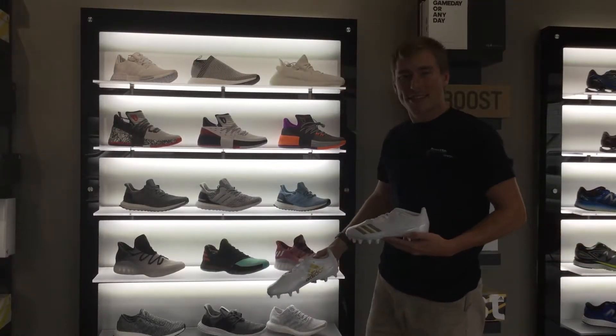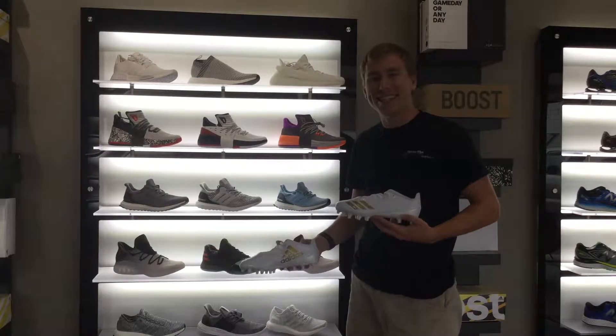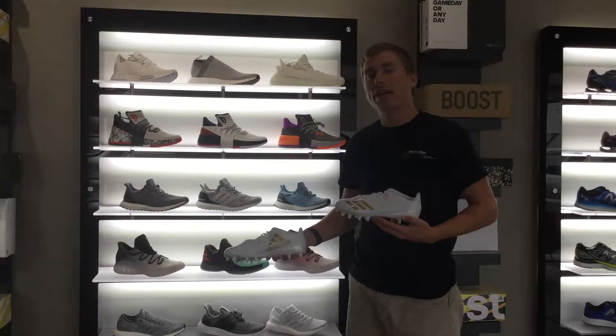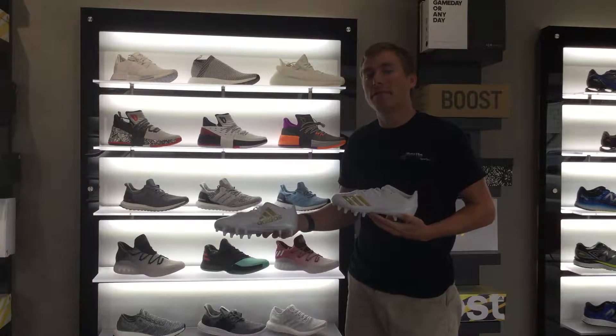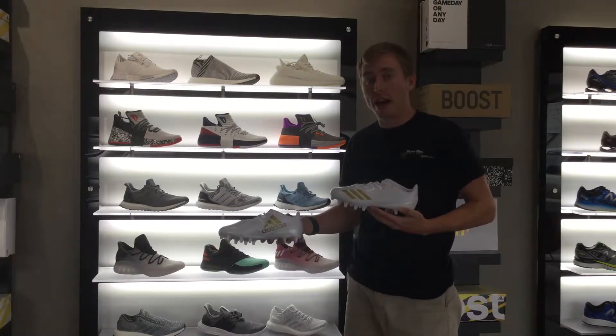What's up guys, it's Chris from Rev Up Sports coming to you live from Chattanooga, Tennessee. Today we're going to be looking at the all new Adidas Adazero 5 Star 6.0 Junior in the gold and white colorway.